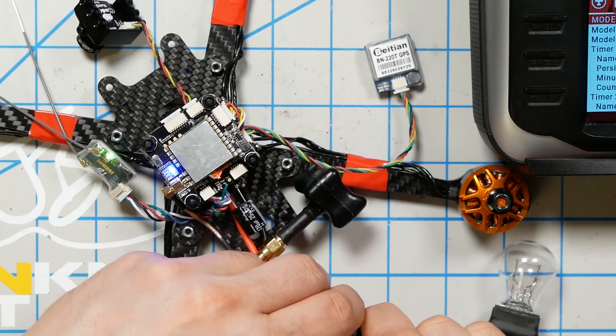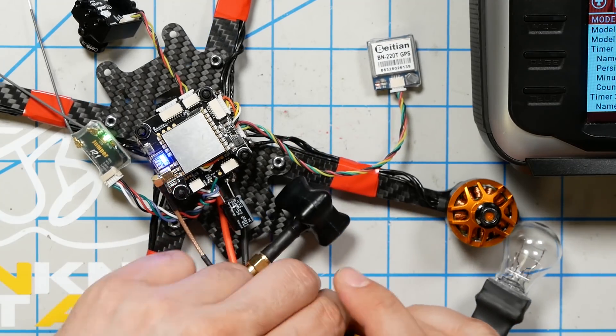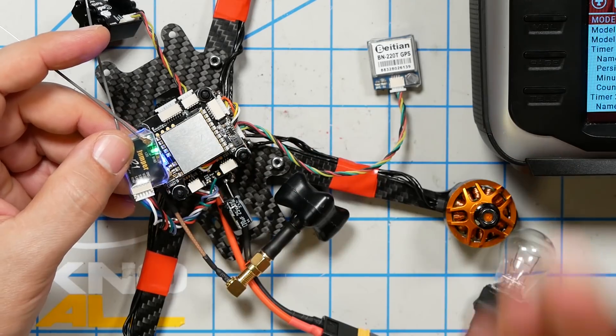The red light starts blinking — we've bound. If you have a different kind of receiver, I have tutorial videos linked in the description for Crossfire and Spectrum receivers like the SPM4649 and SPM4650. Crossfire is a little different — you can actually press the bind button after you power it up, so you don't need three hands. The next thing to do is power cycle the quad, power it back up, and you should get a green LED, which indicates we are bound.